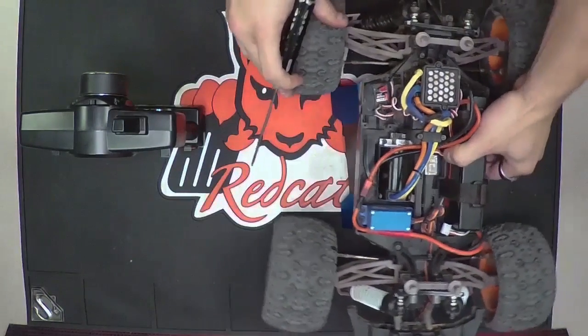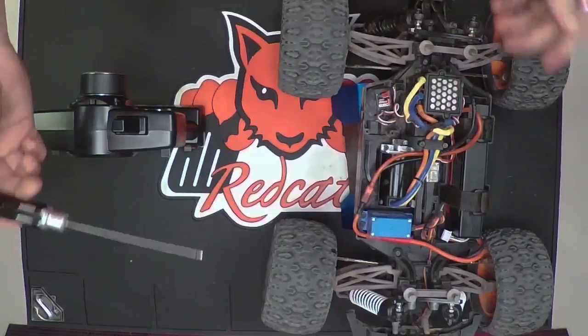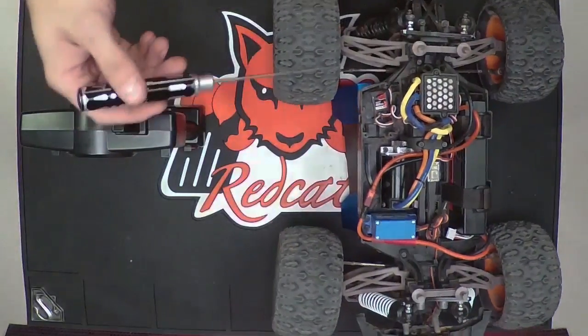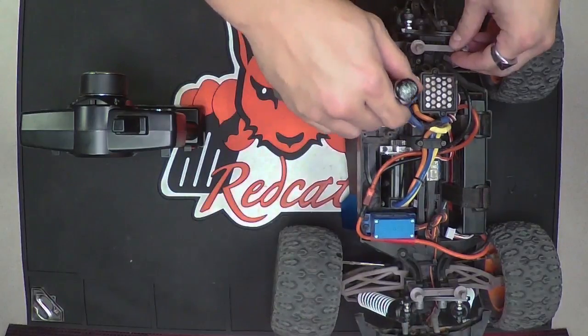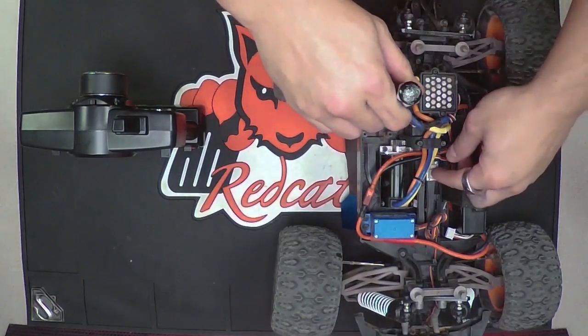So what you're going to do is get something — a toothpick, a pencil, whatever you want — push down on this bind button and hold it, and then turn the vehicle on.